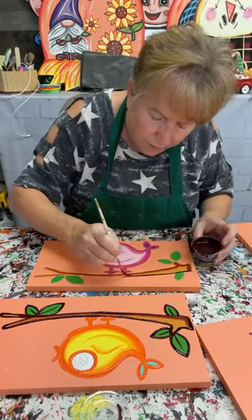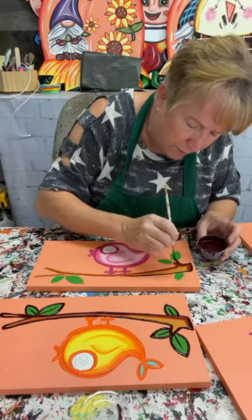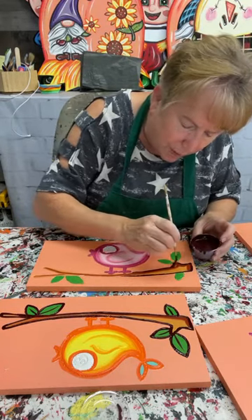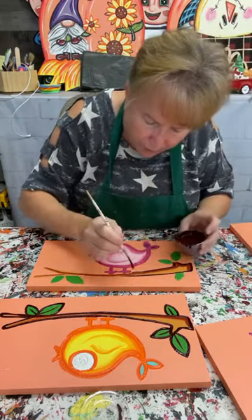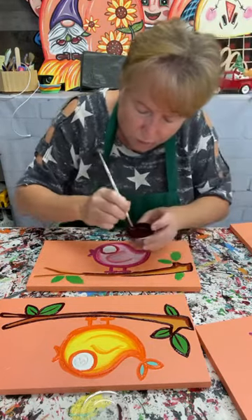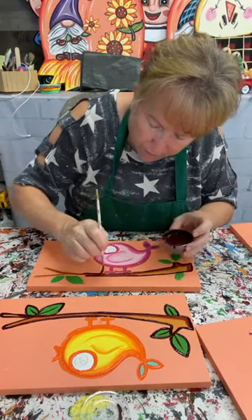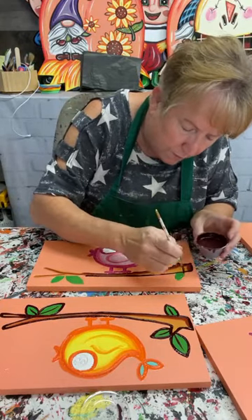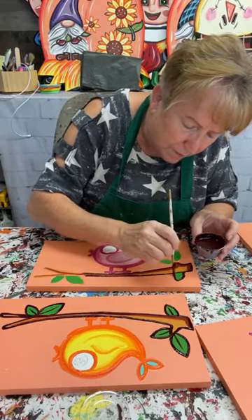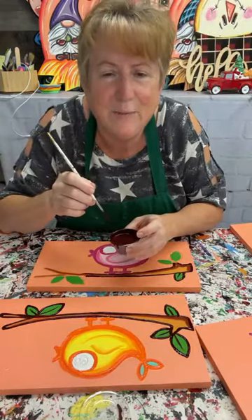The thing about a bird feeder is it's going to be good year-round, and if it's not for the birds during that time of year it's for decoration. I painted my bird feeders in very bright colors because if you paint a bird feeder green or brown it's really going to blend in with the vegetation and landscape. If you want it to stand out, go bright.